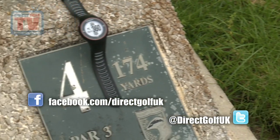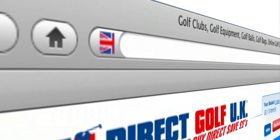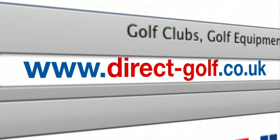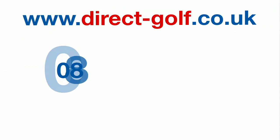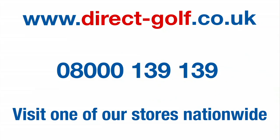We'd rather like the Garmin S3. It's available at Direct Golf stores nationwide and of course online. Don't forget to join us on Facebook and Twitter too. Shopping with Direct Golf UK couldn't be easier — simply visit www.direct-golf.co.uk, speak with one of our professional golf advisors on free phone 08000 139 139, or visit one of our great stores nationwide.